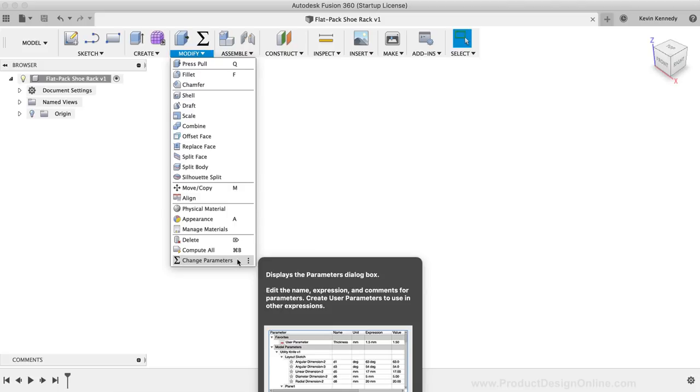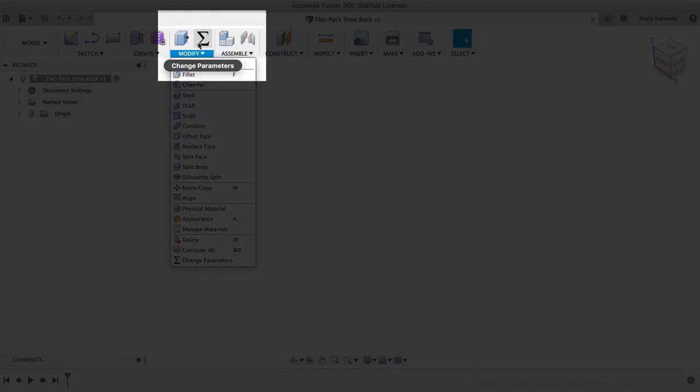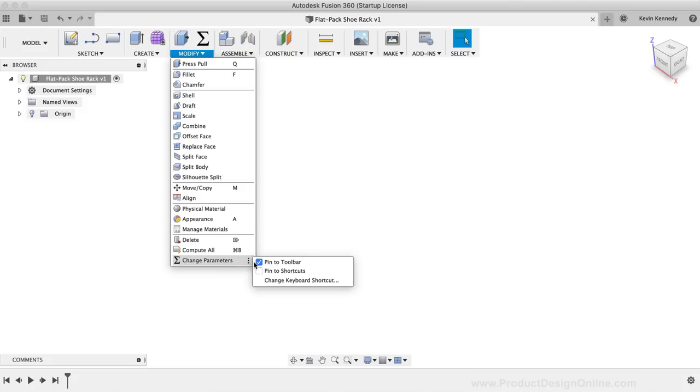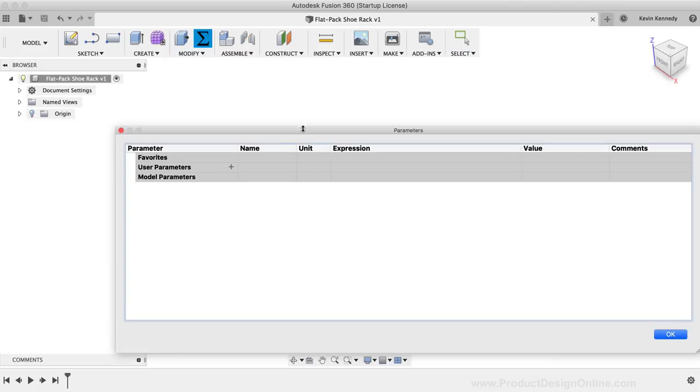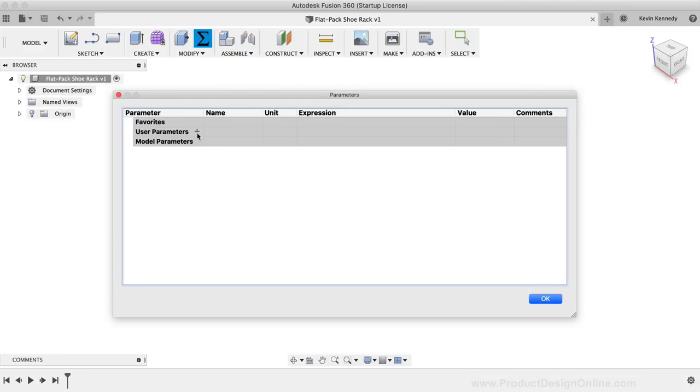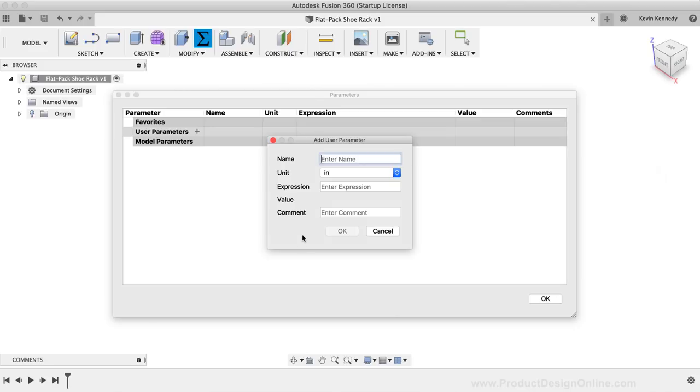I'll find the Change Parameters option at the bottom of the Modify dropdown list. I also have the User Parameters shortcut in my toolbar. If you want to add the shortcut, simply click the Settings or three-dot icon and select Pin to Toolbar. I'll click on the Parameters icon to open the Parameters dialog box. I've put an image of all the user parameters I used on my website page mentioned at the beginning. If you're familiar with setting up user parameters, you can skip ahead a minute or so and grab that image.